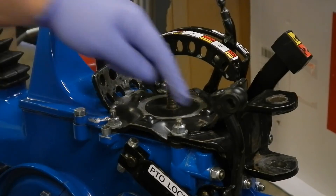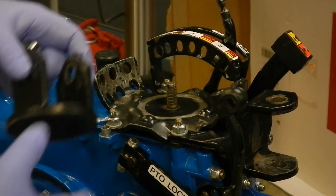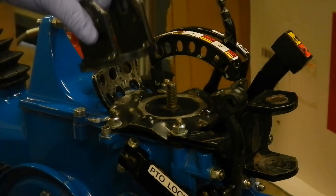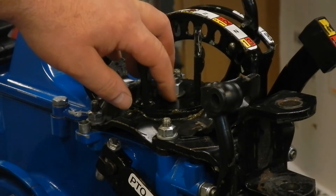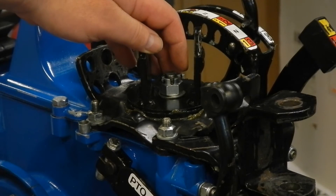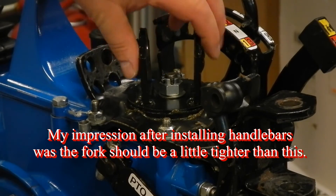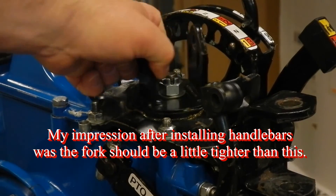Next I'll be applying grease where the fork slides and then putting in the nut, washers, and pin. When I disassembled mine I found two wavy washers here but it really only needs one, so I put it together with one. Tightened up the nut, backed it off a half turn like the workshop manual says, and installed the pin — now it rotates. It's fairly tight but I think it'll work well.